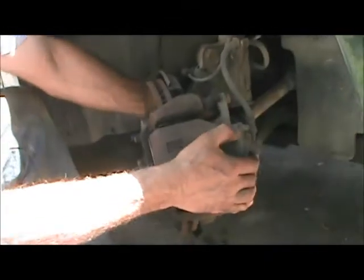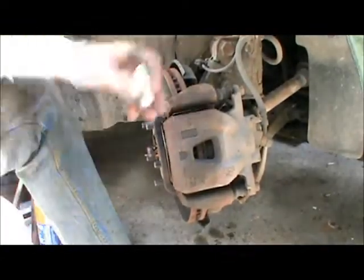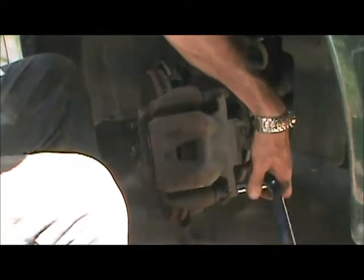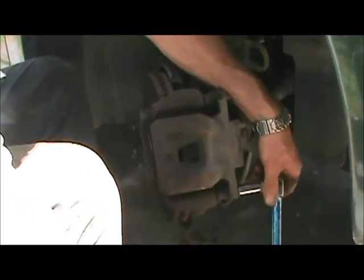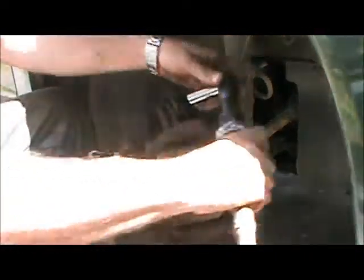We've got the key in the ignition so that the steering wheel is free to turn. We're going to turn it outwards so that you can see the brake caliper. We've got two bolts here to remove the brake caliper — they're 14 millimeter. We're just going to crack them loose. They're nice and free, which is good. If you have the luxury of an air ratchet it makes your life a little easier, but a good old hand ratchet will do the trick too.